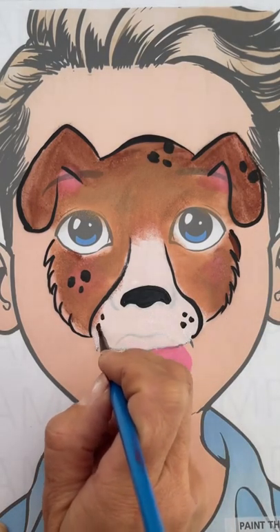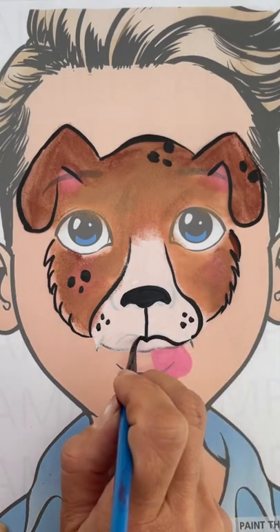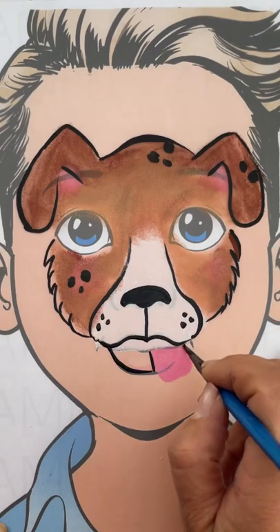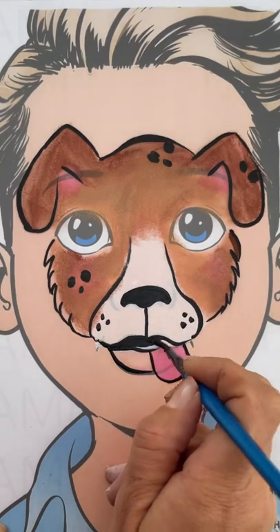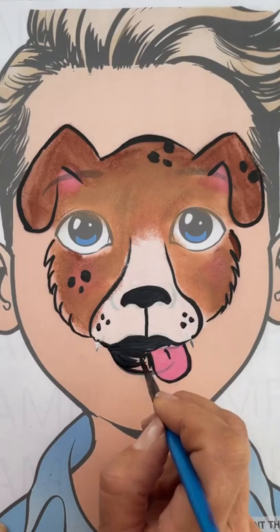We're also going to do the rest of the outline of the muzzle and paint the child's lips dark. Then we're going to outline the tongue and put a little line right through it to give it dimension.